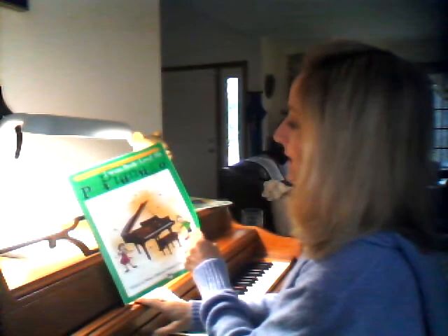Hi there. Here we are in Alfred's lesson book level 1B and this is Step Right Up. Are you ready? Here we go.